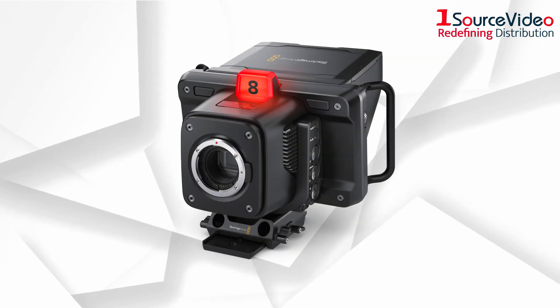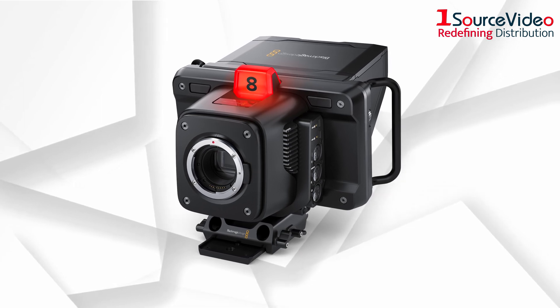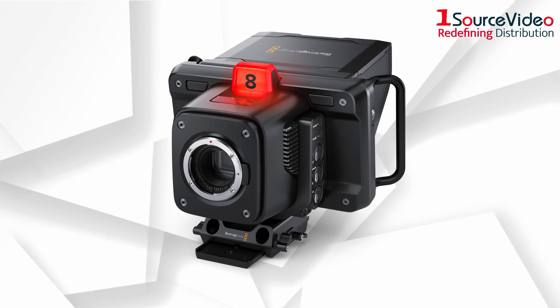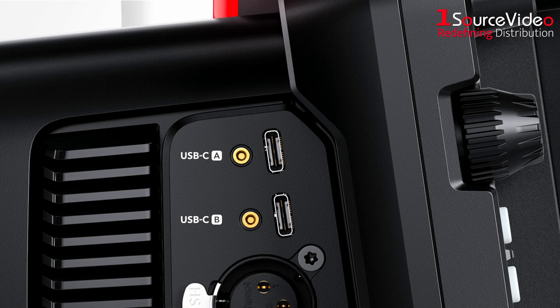It also includes built-in live streaming via Ethernet or mobile data, so customers can control their cameras remotely from almost anywhere in the world. Simply connect the camera to the internet using the built-in Ethernet connection, or connect a 4G or 5G phone to the USB-C port to stream via remote data.